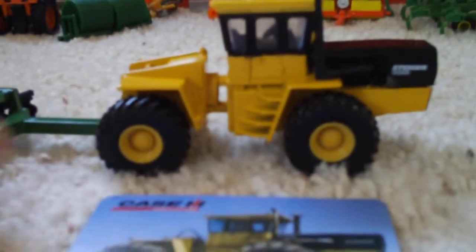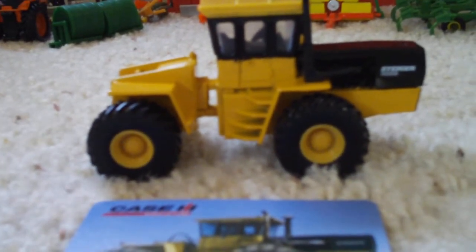Yeah, it looks good on the Ripper. So that's kind of what's happening with this review.